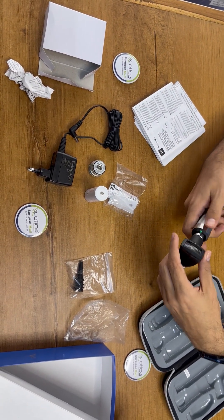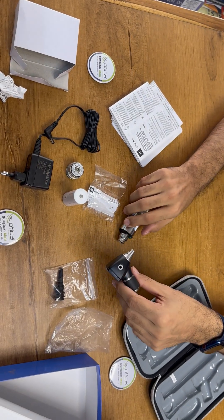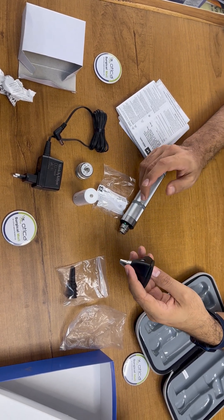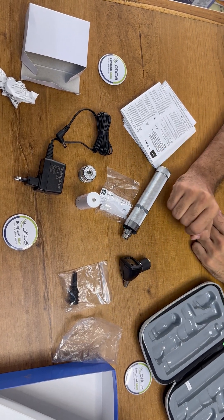Basically, the Welch Allyn is available in two types of otoscope — rechargeable LED and halogen. The LED bulb is having five years warranty while the device is having one year warranty. Thank you for watching.